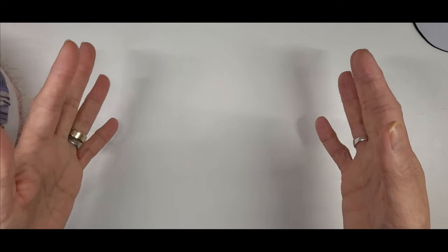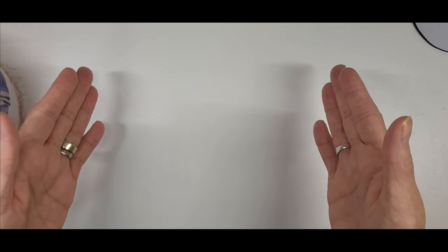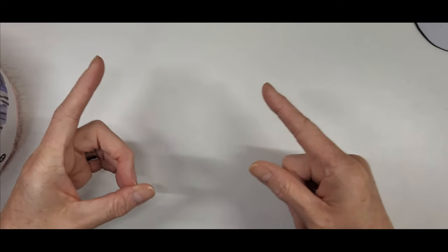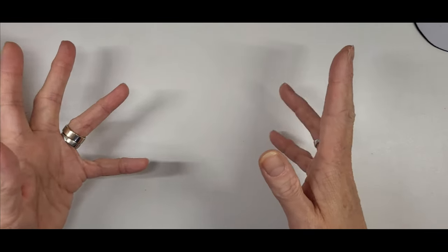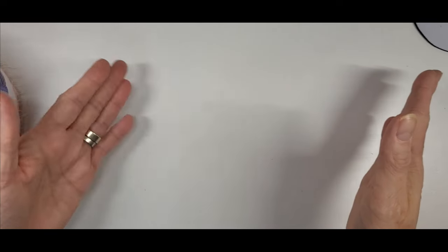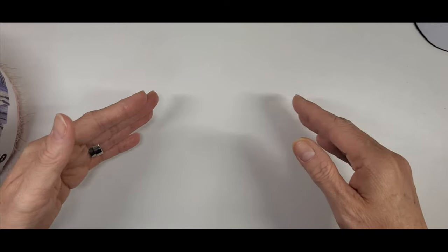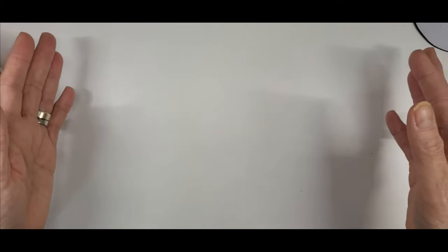Right now, all you need to know is from your neck down, how long do you want your panel - keeping in mind that this is going to grow exponentially. Give it about an inch to an inch and a half, maybe even two inches of leeway. I'm going to be doing 102 stitches or chains, and that is going to grow quite a bit.